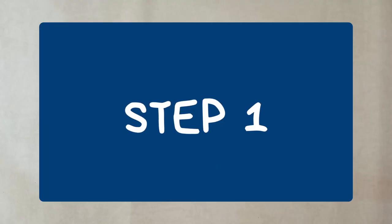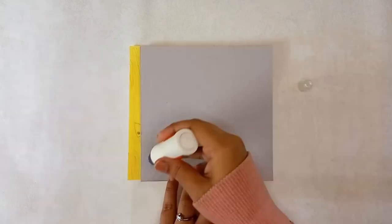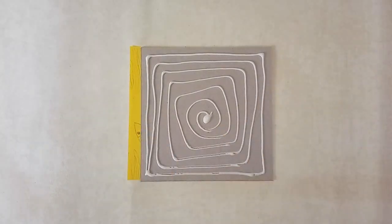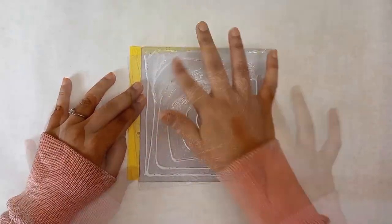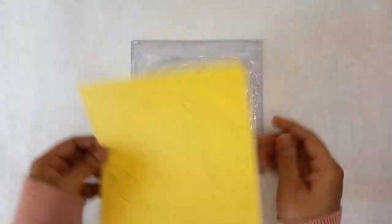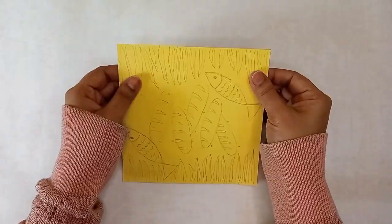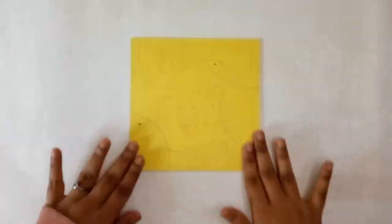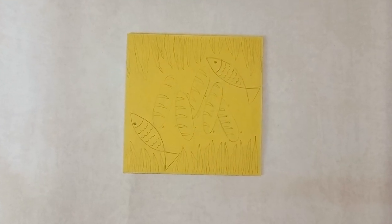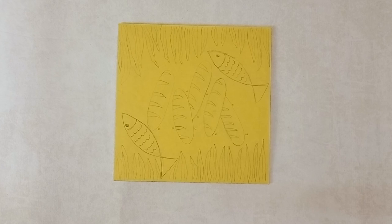Step 1: take the colored piece of paper and draw a picture of your choice on it. Then take the mount board and apply fevicol, making sure the fevicol is spread evenly leaving no gaps, and stick the colored paper onto the mount board and let it dry. I drew a picture based on a Bible story where Jesus multiplied the two fishes and five loaves of bread and fed 5,000 people with 12 baskets of leftovers being collected thereafter.